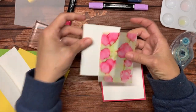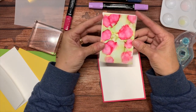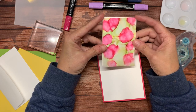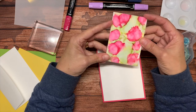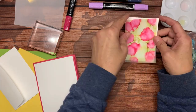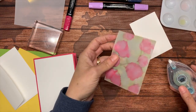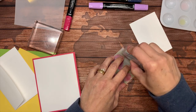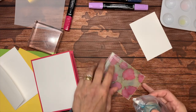Usually when you are mounting vellum on top of cardstock, you want to use your adhesive sparingly because it shows through. But I found it really doesn't show through on this. I'm going to use my Stamp and Seal. This didn't curl too much — if you're using a lot of alcohol and getting it really wet, it will curl more. I'm just going around all the edges just to hold it down securely.